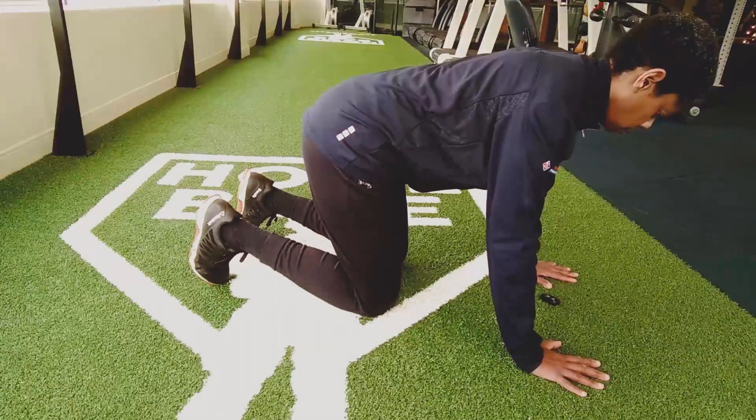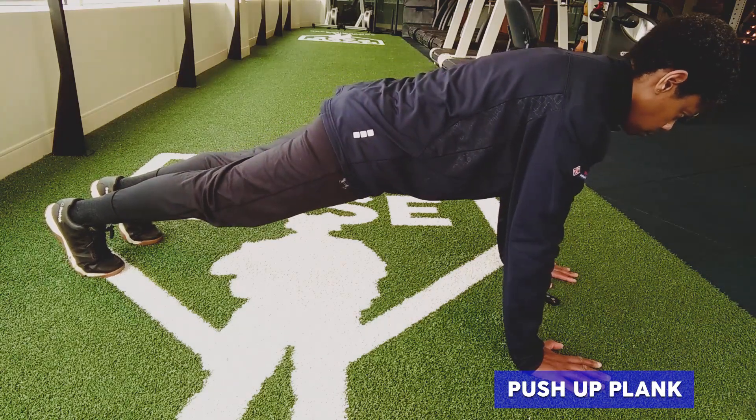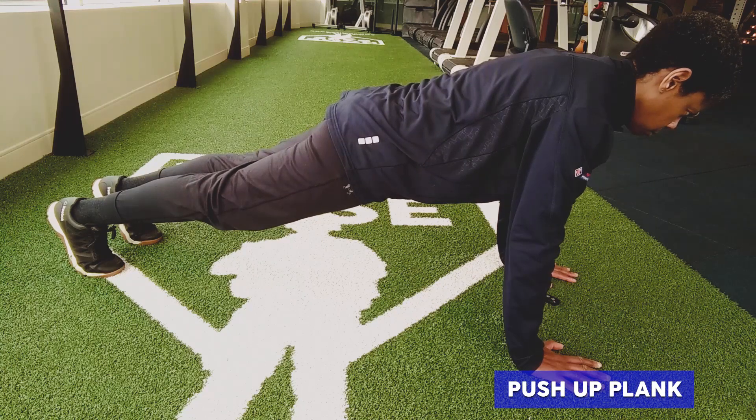To start, get into position on your hands and knees with your hands directly under your shoulders and knees under your hips. Extend your legs behind you so that you are supporting yourself on hands and feet in the push-up position.